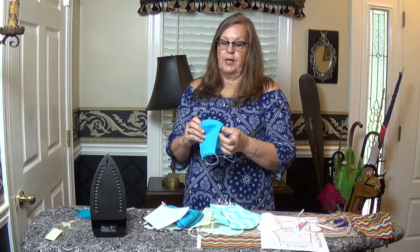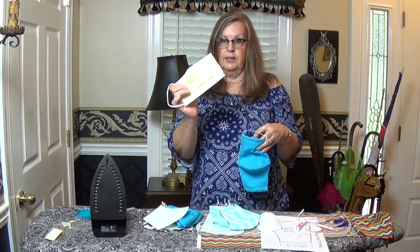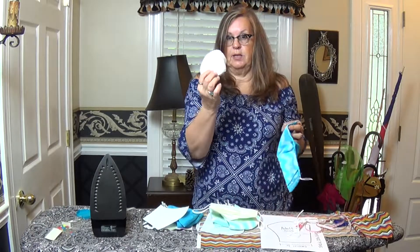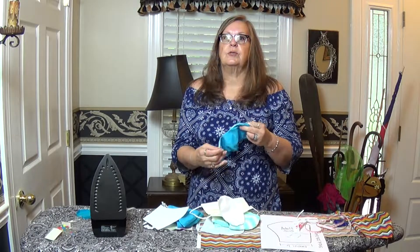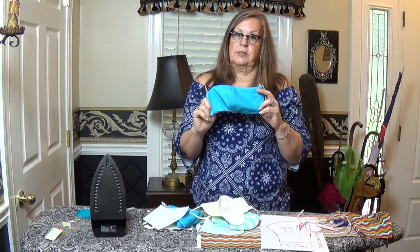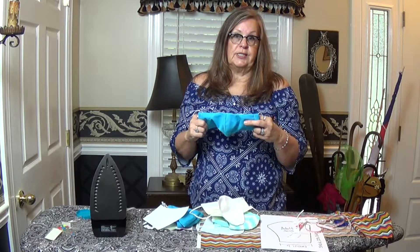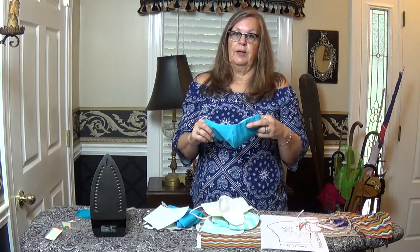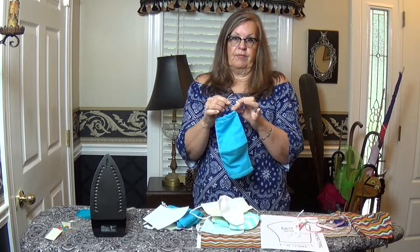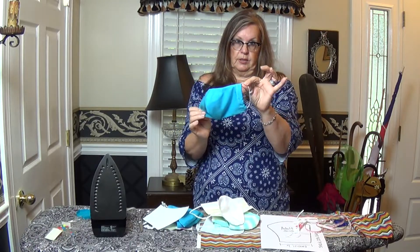I suggest you air dry them. Mine have a pocket on the inside which you can utilize — you can stick a filter inside or keep it on the outside. You can put in a coffee filter, a paper towel, or a dry wet wipe — your imagination is unlimited on what you can put in there. It's great for mowing your lawn during allergy season, keeping the dust down, or dusting your house. I leave the elastic cord tied on the outside if I'm giving it away so they can adjust it, and then you can tuck it inside when done.